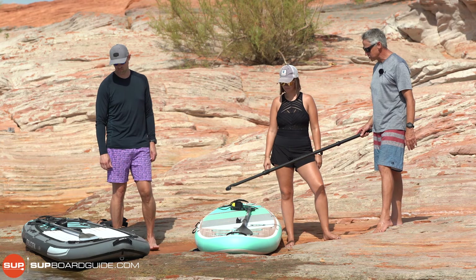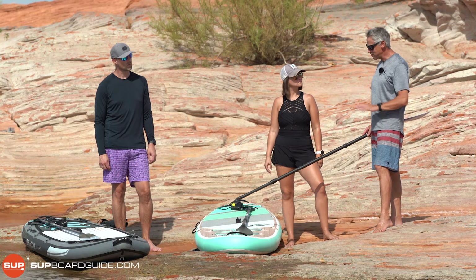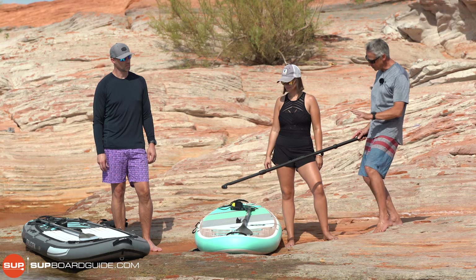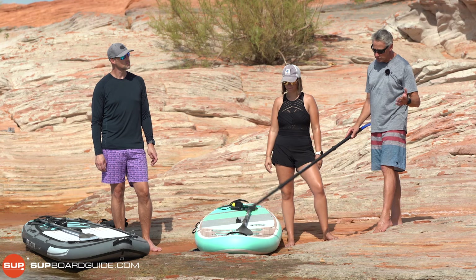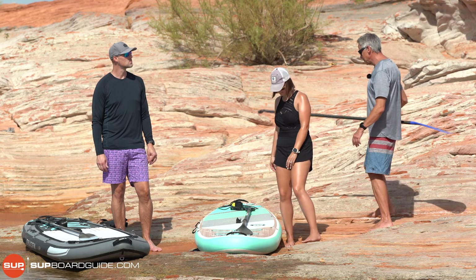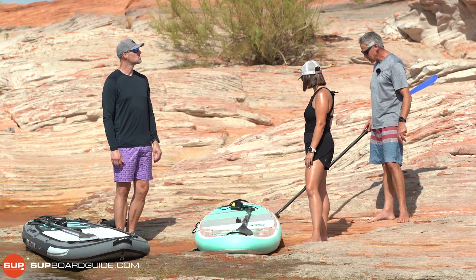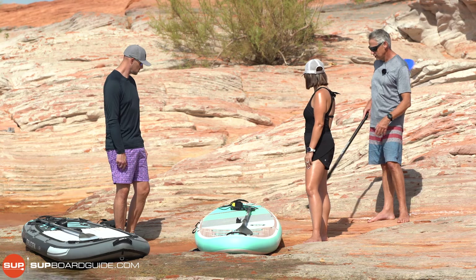Just check out what the front of the board looks like. That might sound obvious, but if you fall in and get back on the board, it's easy to get a bit disorientated. You want to be facing the front — normally there's a nice big logo at the front, sometimes called the nose. The back of the board is where the fins are. If you're in the water, remember you don't want to be kicking your feet back there because you'll hit the fin.